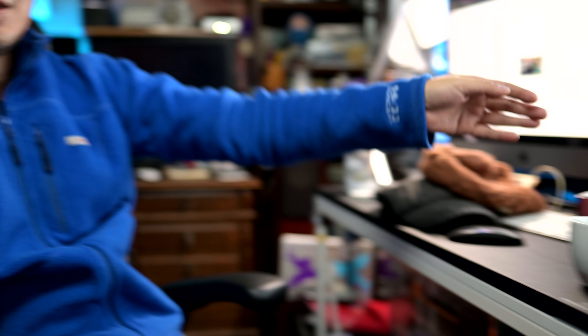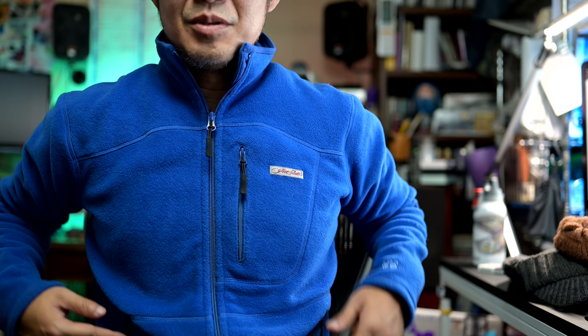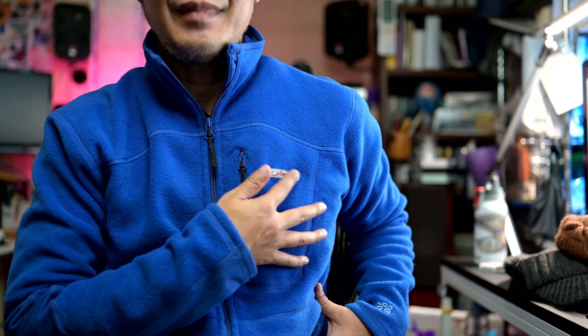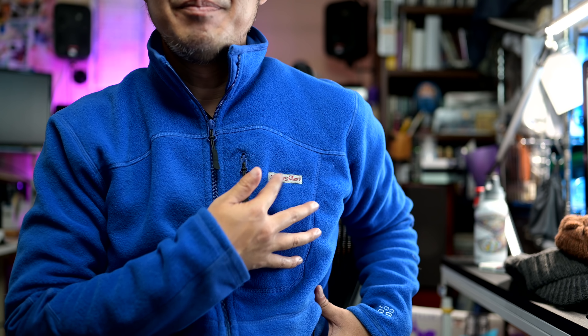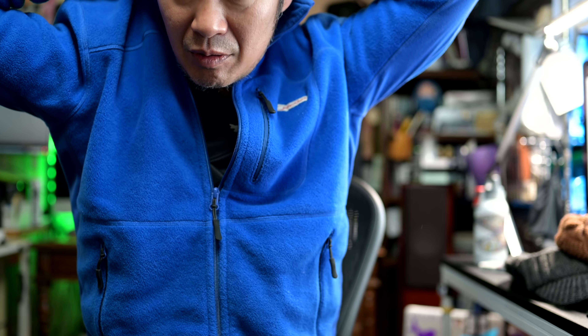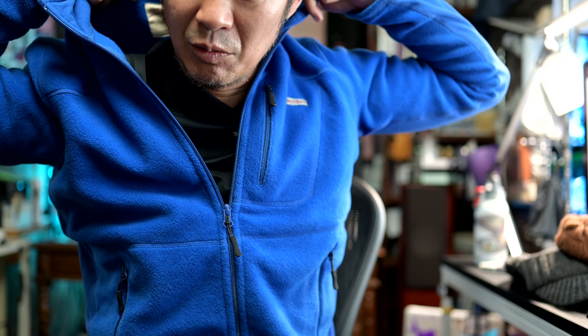これは自分が見るための刺繍です。コンセプトを言うと、このフリースはあんまり装飾が入ってないんですよ。ここにタグがジェットセッターっていう新しいピスネーム、ワッペン状のものが縫い付けてあるだけで、背中にも付いてるけど、首元はまあ見えづらいのでいいか。